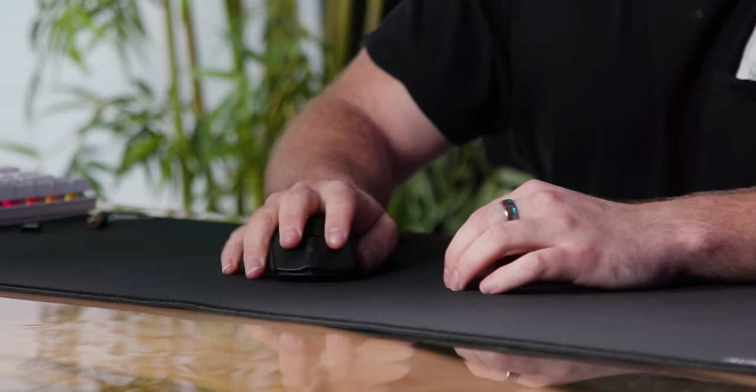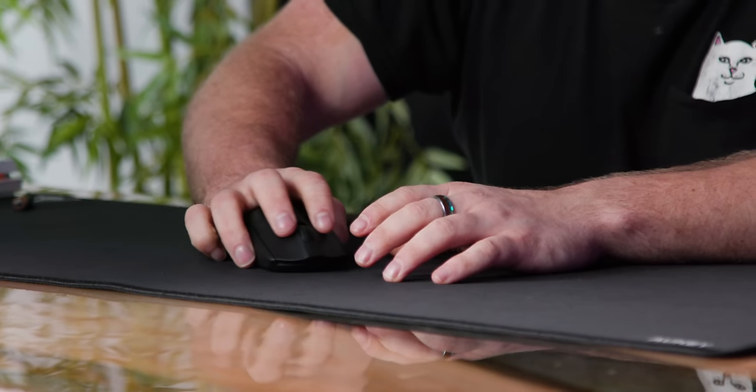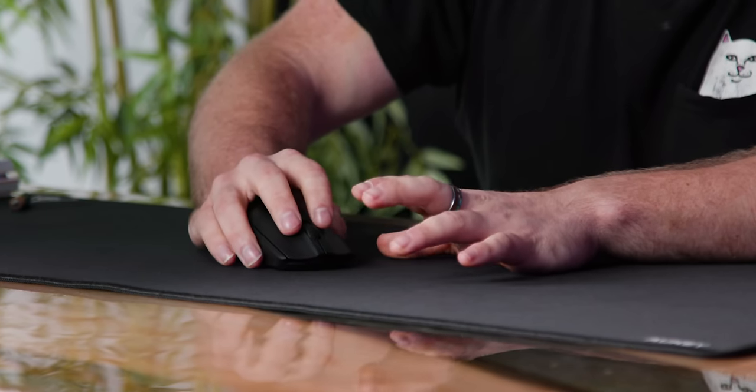Sometimes mice that are ambidextrous don't really suit me — I find my palm just doesn't have a place to go — but these outward curves I actually find very comfortable. I like to have kind of a palm-sort-of-claw grip, and this works for me. I actually like this better than I thought I would.